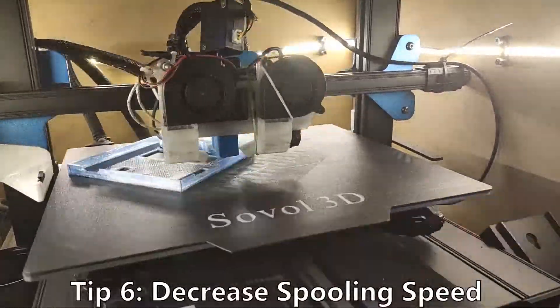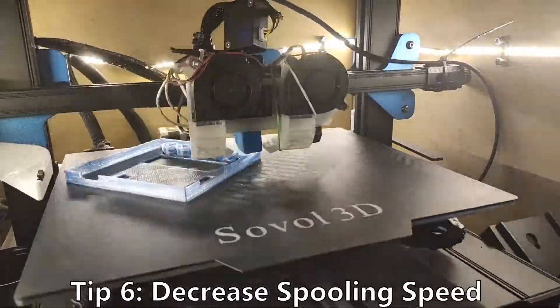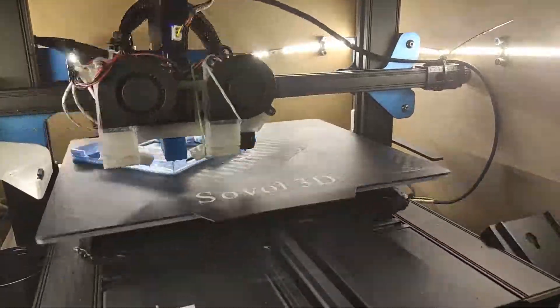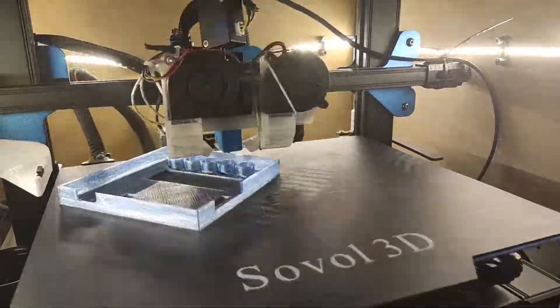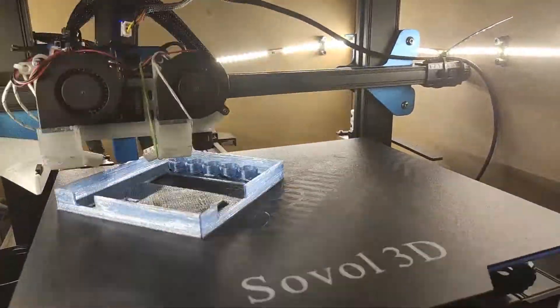Tip number 6: When your bottle starts to snap — not necessarily at the beginning but even at the very end — slow it down while keeping the same temperature at around 200 to 220 degrees. From my experience it's better to have a proper temperature and slower pulling speed than the other way around.